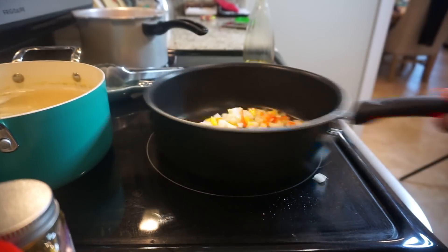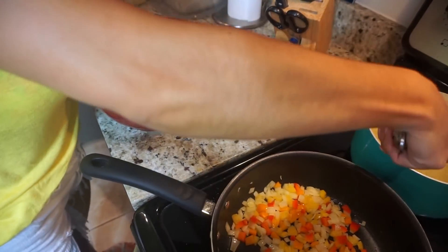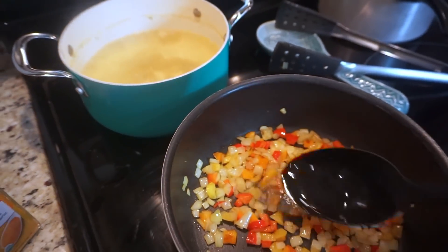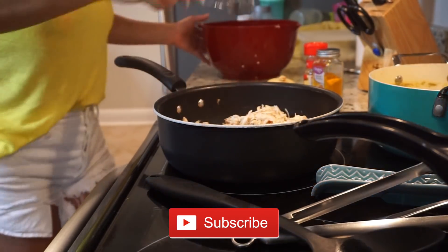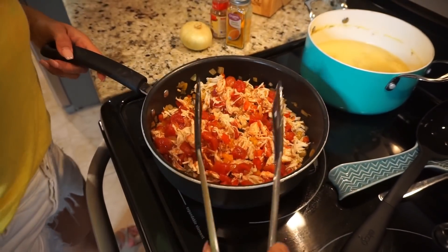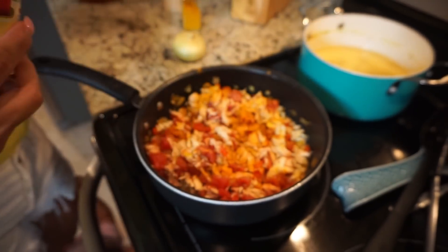By now my chicken is pretty much done, so I go ahead and take it out, put it in a bowl, and shred it with two forks. You could leave it chunkier if you want — I just like to shred it really small. Once my onions and peppers are a little golden, I add a little bit of that chicken broth from cooking the chicken, just to make them sweat so they don't burn. That's when I go ahead and add my shredded chicken and my can of tomatoes. I'm adding a little more of that chicken broth — this is another reason why I like to cook the chicken this way, because I can use that broth that already has flavoring.